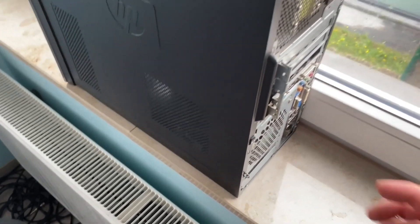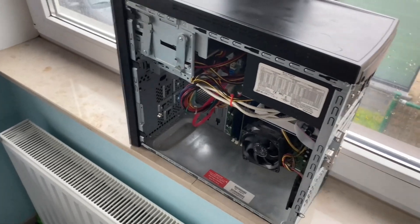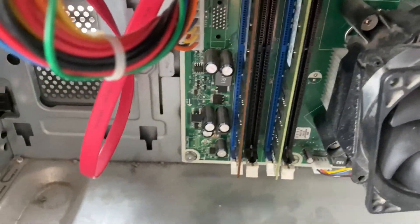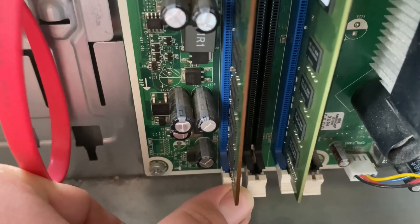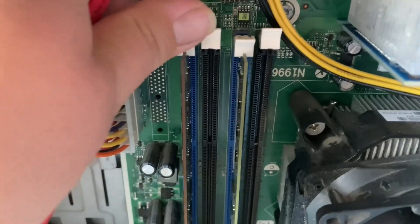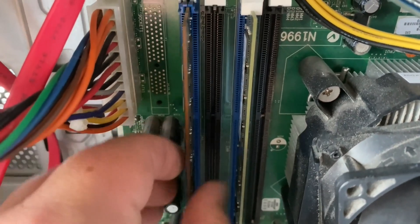Slide open the case. Inside, look for the RAM. In my case, I have one stick of 4 GB and one stick of 2 GB of RAM installed, and I want to upgrade to 16 GB, so I have to remove the 2 GB stick.